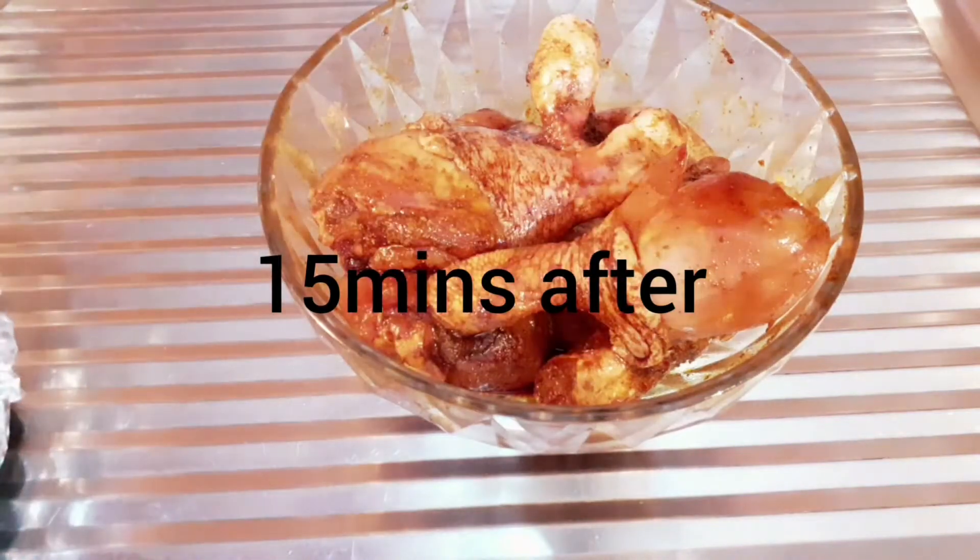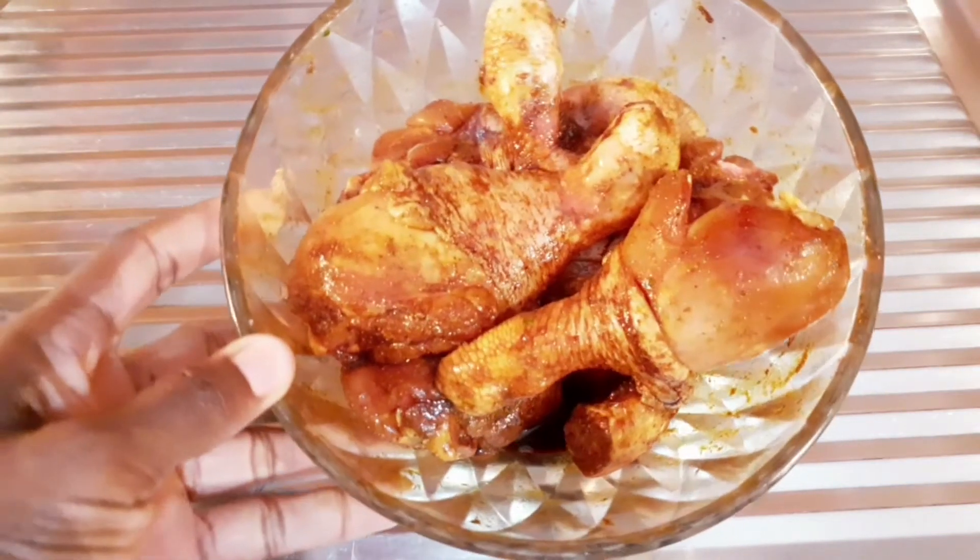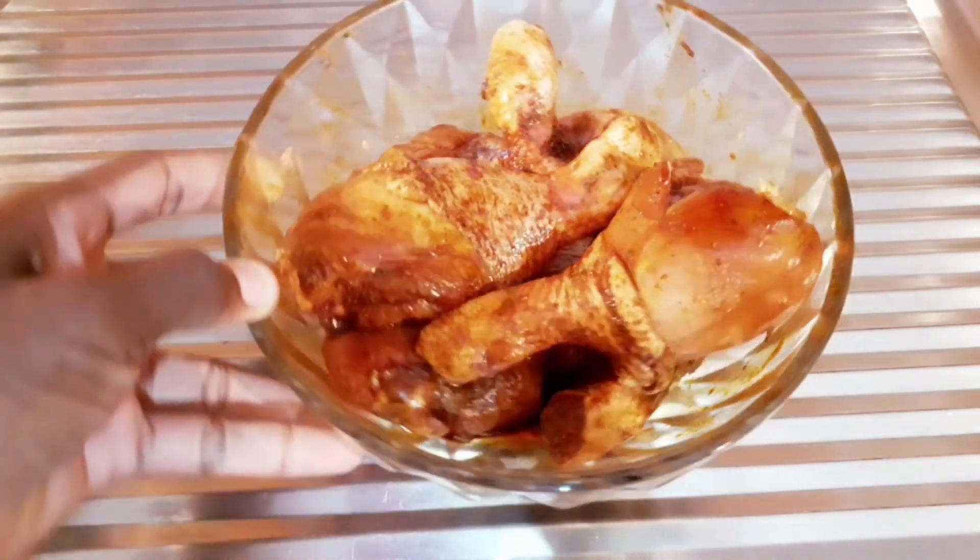15 minutes after, this is how it looks. Hope you guys can see it. So now I'm just going to get a pan, place the chicken on it, then put it inside the oven.